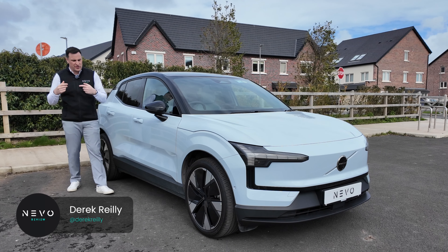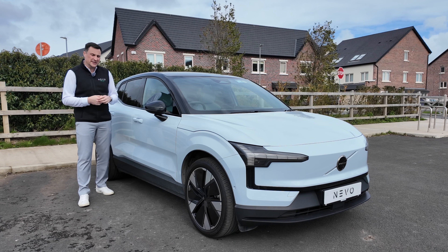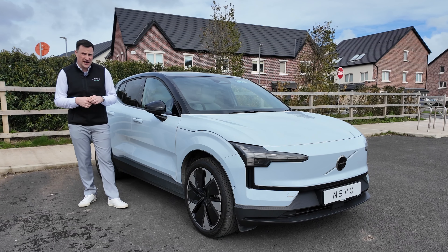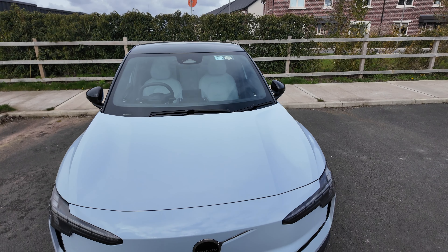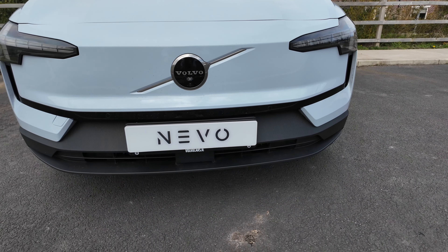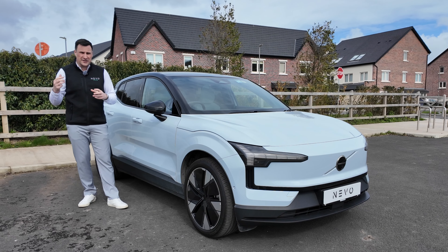Next up on the channel, we're back in Ireland — it's right-hand drive country — and we're here with the Volvo EX30, the rear-wheel drive extended range version. We've already had this on the channel when it launched in Barcelona, but it's great to get it back here for a full week, test it on Irish roads and see what it's like. There are some things I like and some things niggling away at me. We'll look around the outside, the inside, and take it out for a drive on urban roads and on the motorway. Let's get into it.